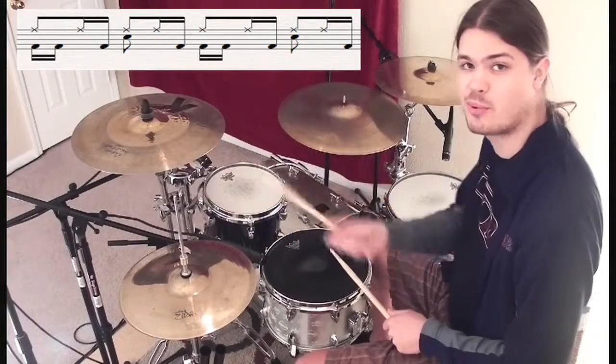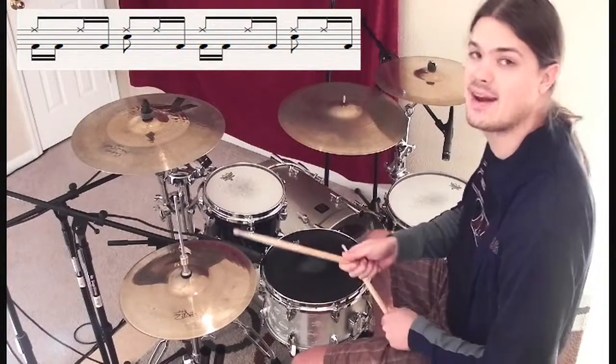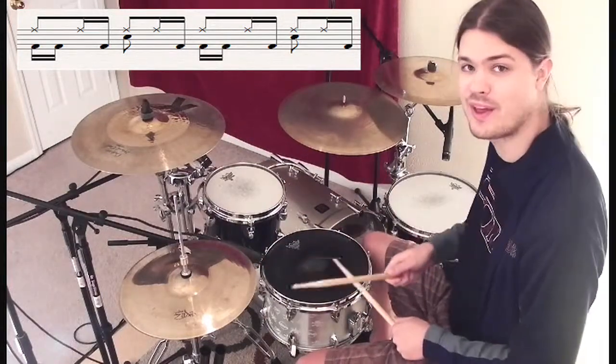And then on count four, what we're doing is bringing back what we did on count two — so just four, and, a. Let's listen to the whole thing and count it out.